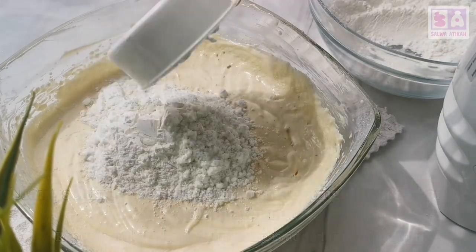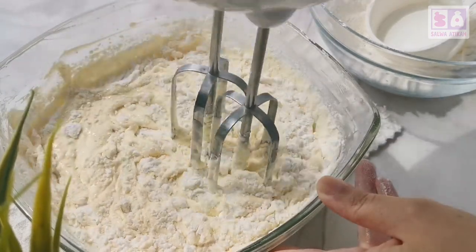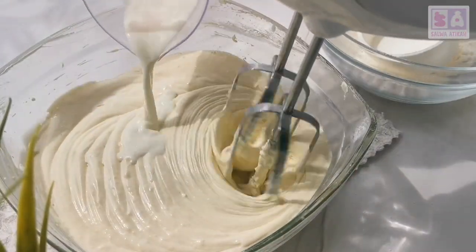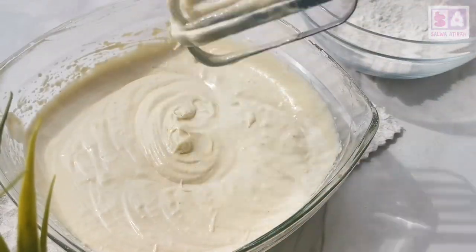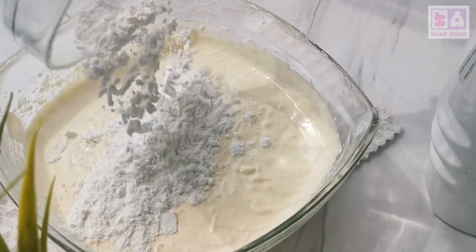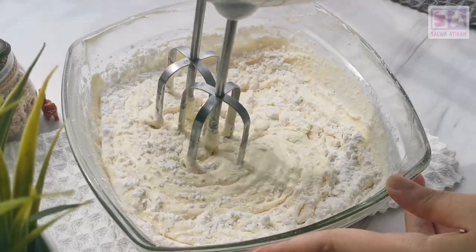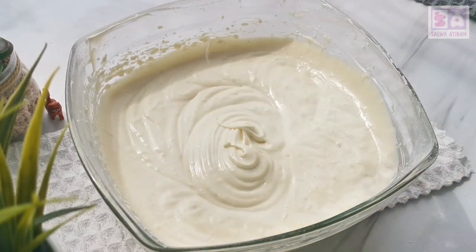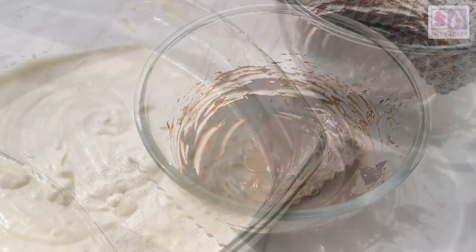We're adding more flour. We're stirring it with the whipper again, and we're whipping it. Last milk — we're adding the last milk. White one. Cold with chocolate? That's so cool. We're adding more flour in there. Stir it with the whipper again. We stirred with the whipper.